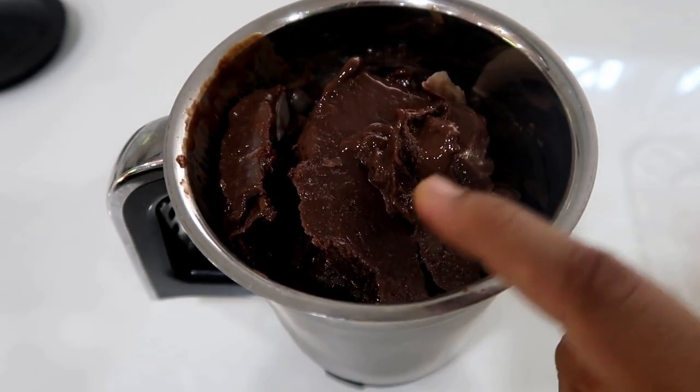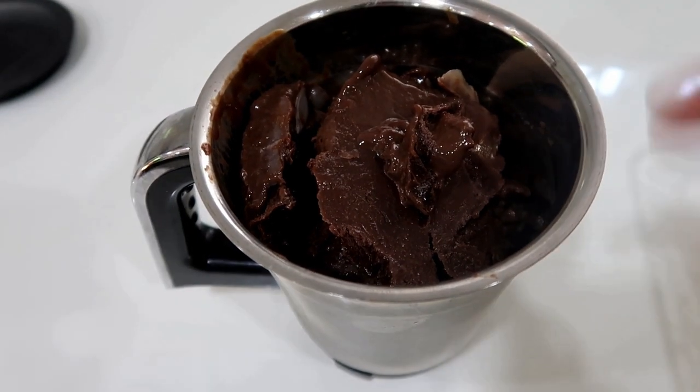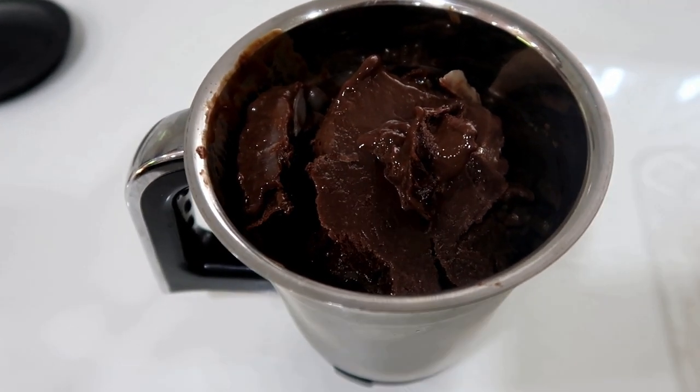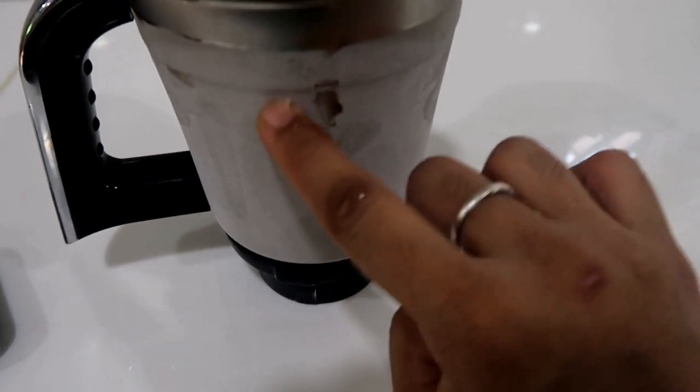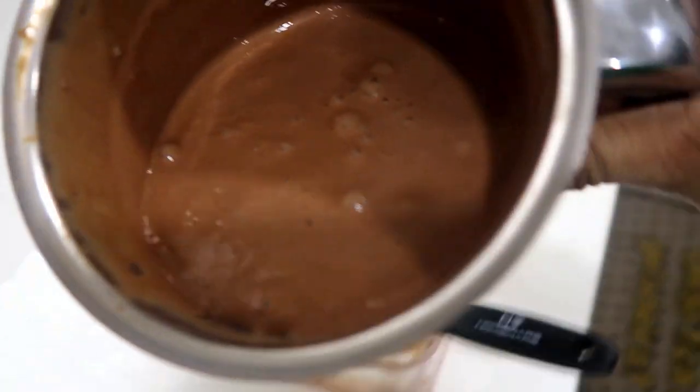Now if it is dark, it will become light. Blend it for 2 minutes — it will be fluffy. Now it is light and fluffy.